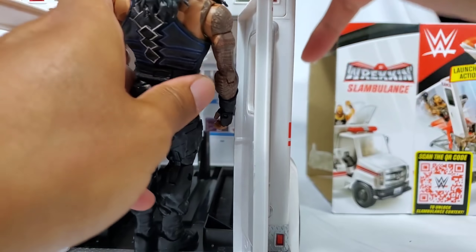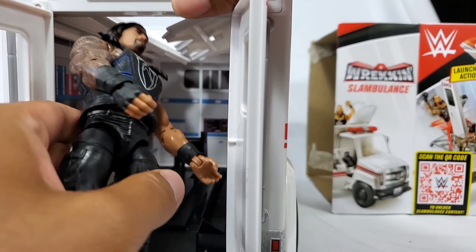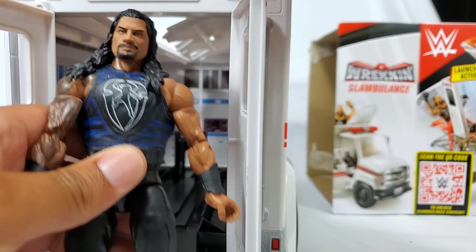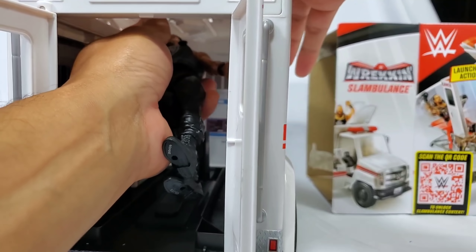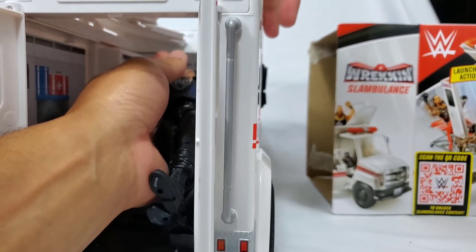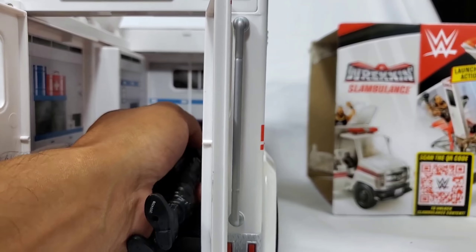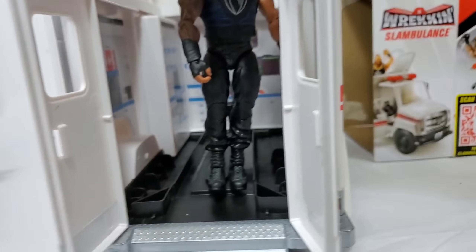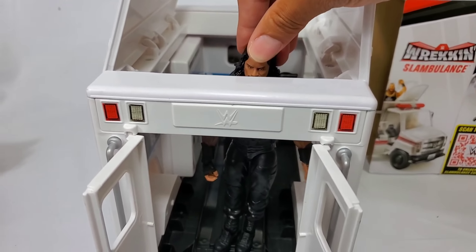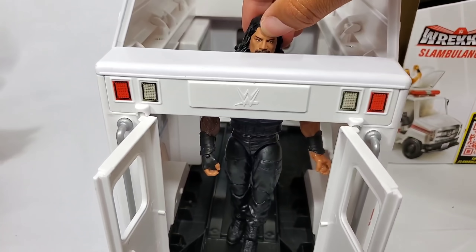Roman Reigns, get in here. We need to see how the big dog is going to put Braun Strowman in here after the match. Braun's sitting in there — he's a pretty good-sized figure, a great comparison. You can't have him stand up vertically unless you pop the top. You can get some pretty good shots, but in order for this to truly work out, it's going to have to be all closed in. The head sticks out quite a bit.